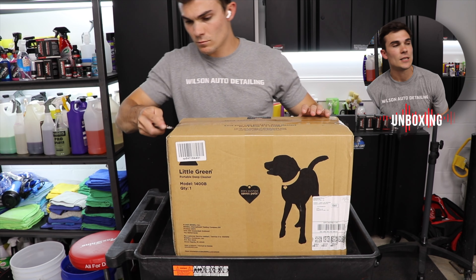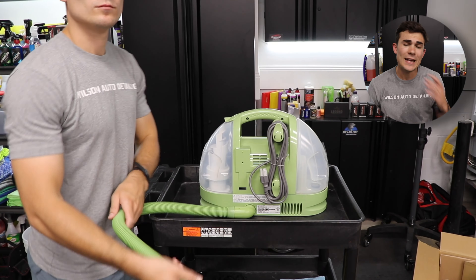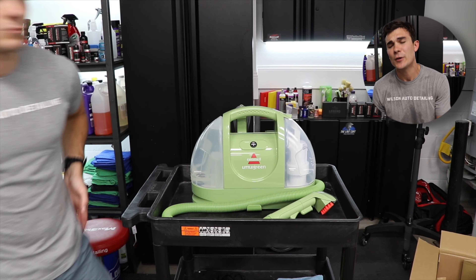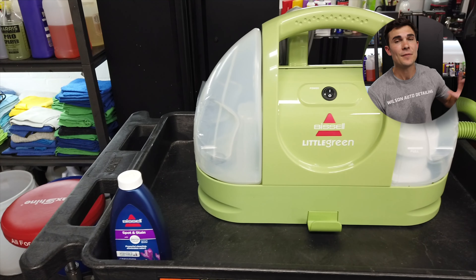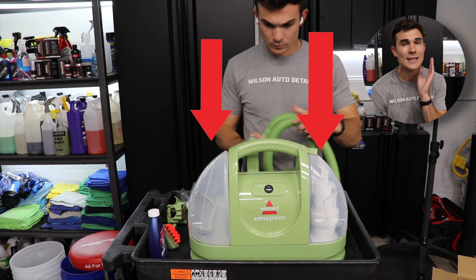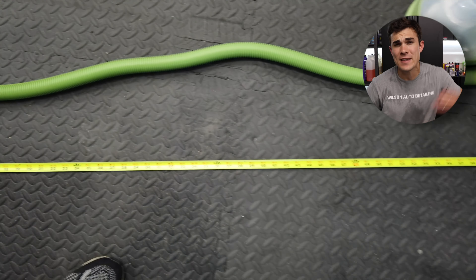The first thing you'll notice when I unbox this extractor is that, yes, it is very small and very portable — that part I like a lot. It's also extremely simple. It comes with basically the extractor and the head that you put on it, which is the suction head that sprays out the water and vacuums it up. It's got a brush attached to it so you can agitate your cleaner as well. You can fill up the clean tank to the top. Looking at the extractor from the front, on the left side is the clean tank, on the right side is the dirty tank.